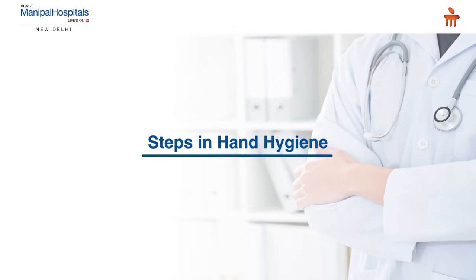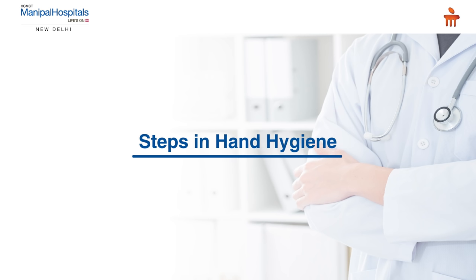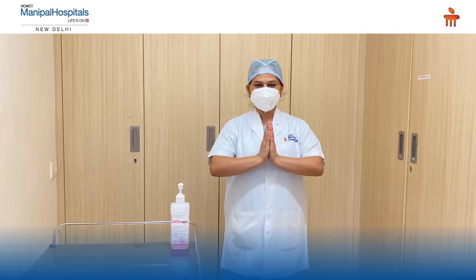Namaste. We at Manipal Hospital Dwarka are going to demonstrate the correct steps of hand washing as per the WHO guidelines. The duration of the entire procedure is 20 to 30 seconds. Let's start.